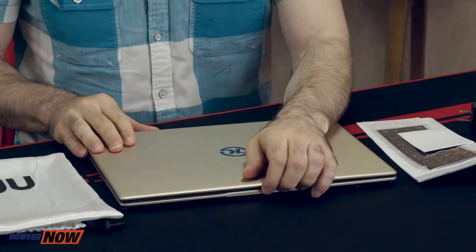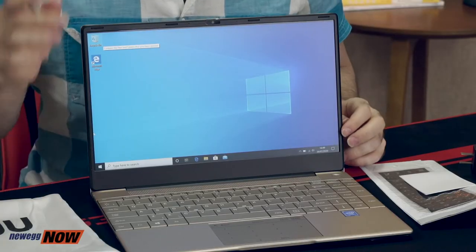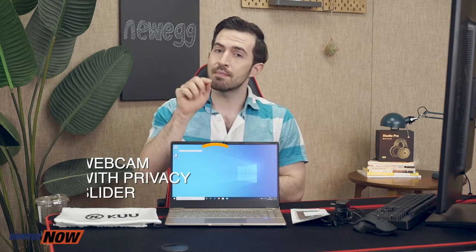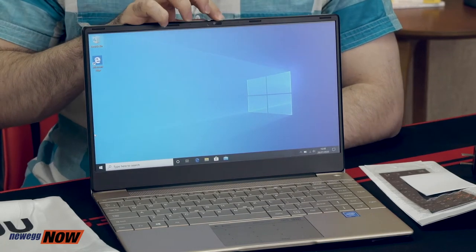You've got a 14.1 inch 1920 by 1080 Full HD IPS screen housed in an all-metal body. They've really maximized screen space here — the side bezels are extremely thin. There's a webcam up top that has a built-in privacy slider for the webcam.